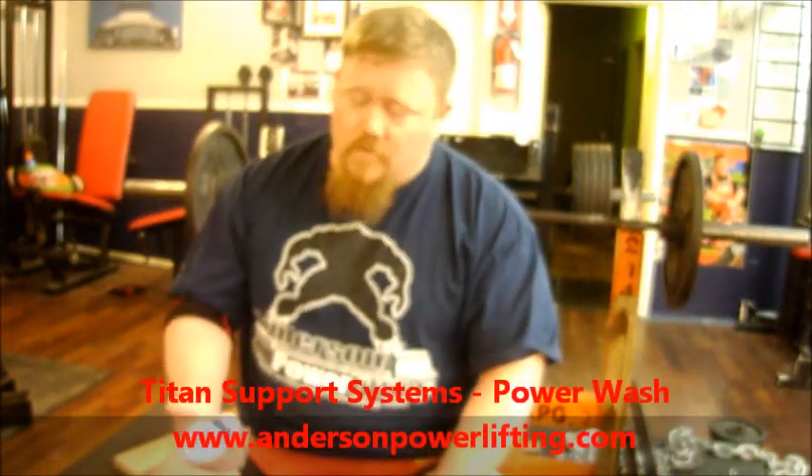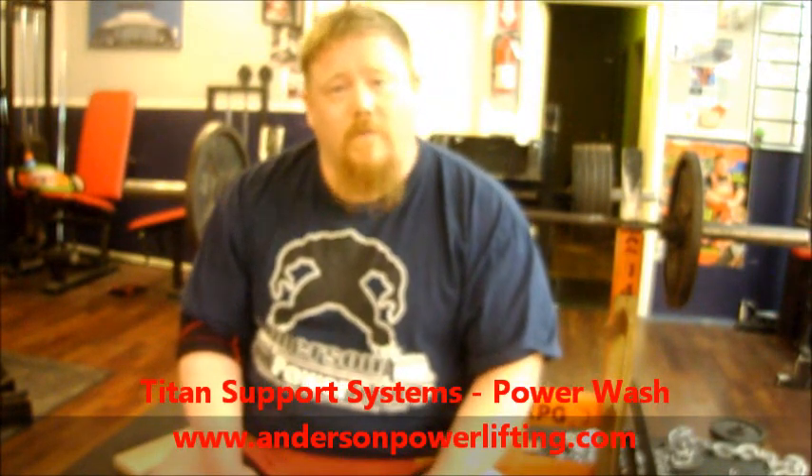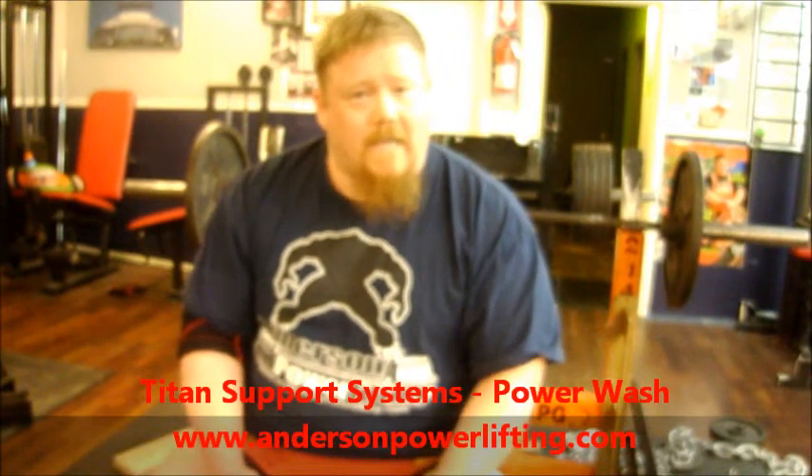Hey guys, it's Henry Thomas and I'm here today at Kingdom Power Gym in McKinney, Texas. We're here to talk to you about some Titan Support System products by AndersonPowerLifting.com. You can order all of these products 24-7 online, check it out today and you can get it tomorrow.